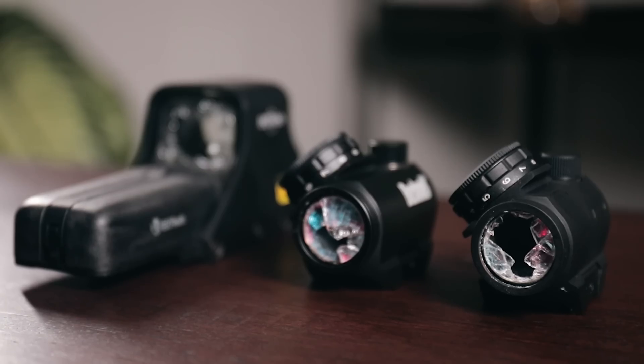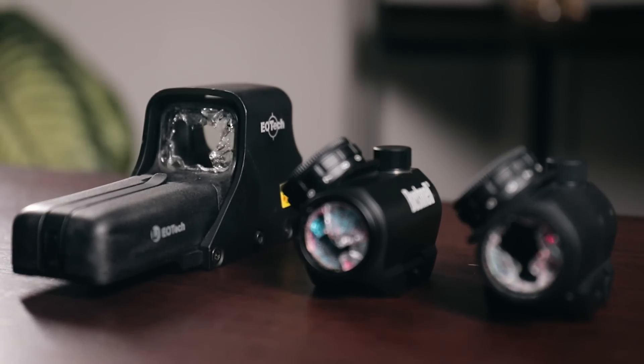Red dots and holographic sights have a lot of fundamental differences in performance, but that's not why you're here, is it? Let's break some stuff.